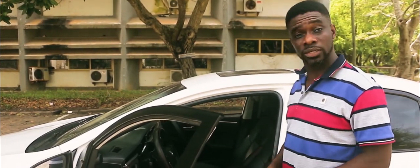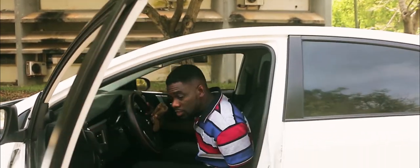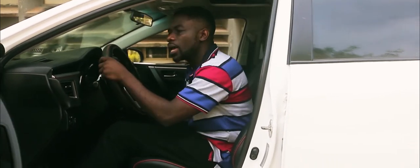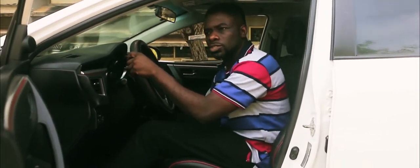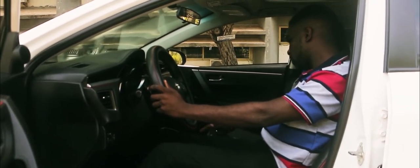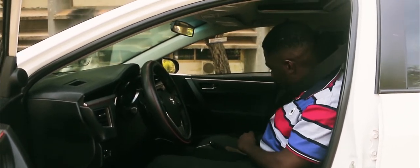I'll leave the door open for now so I can show you what I'm doing inside. I adjust my seat to make sure it's just right, and then check that the pedals feel okay — everything feels good. So now I can get my seatbelt on and in place.